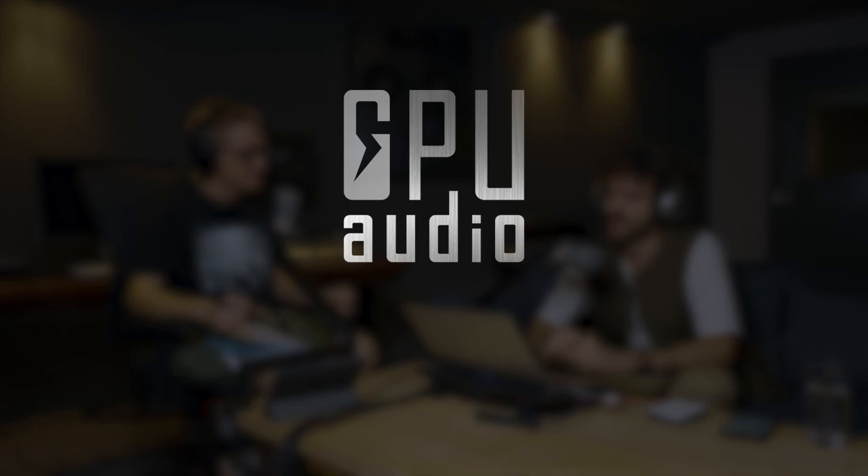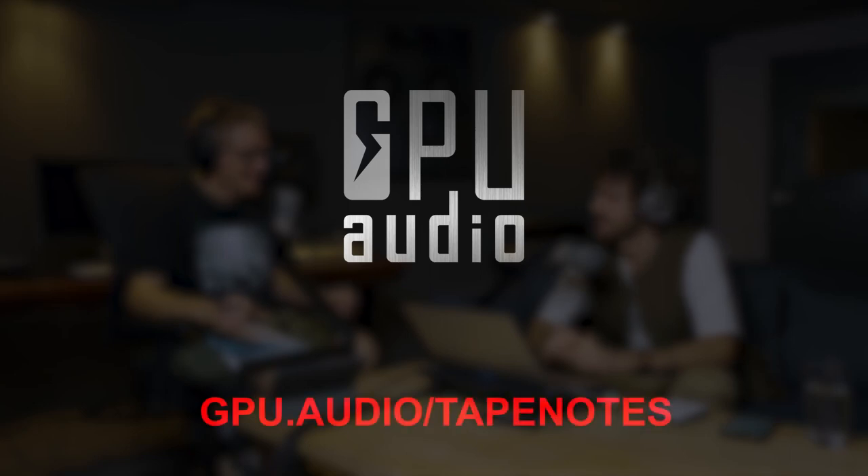This video is sponsored by GPU Audio. Stick around to the end to get your hands on a free supercharged GPU Audio plugin suite.